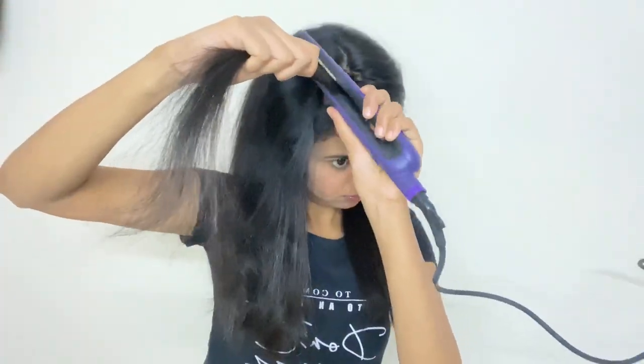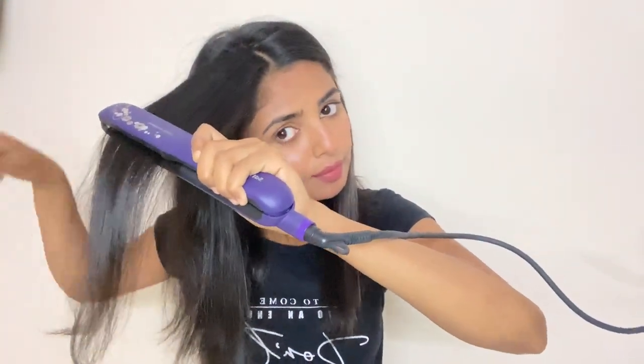I can still see some waves at the upper part of my hair. I will give one last touch-up by gliding the straightener from the roots of the hair. After doing the touch-up, now they are perfect.